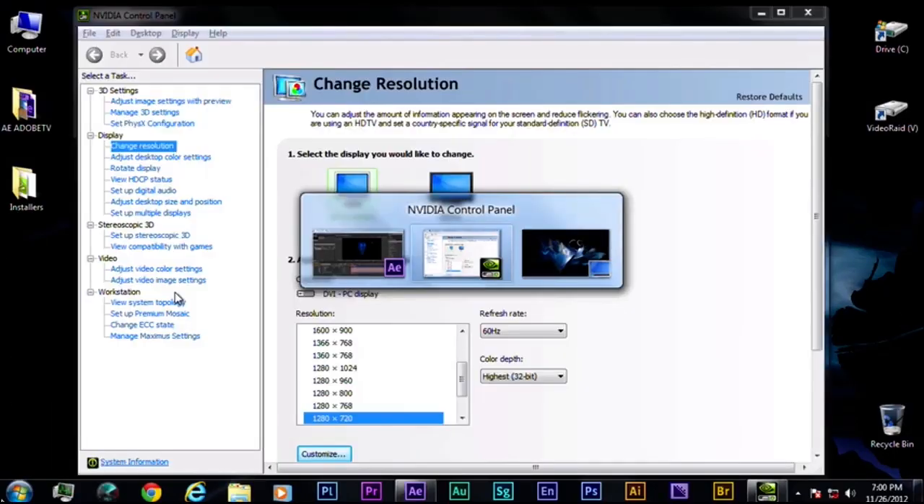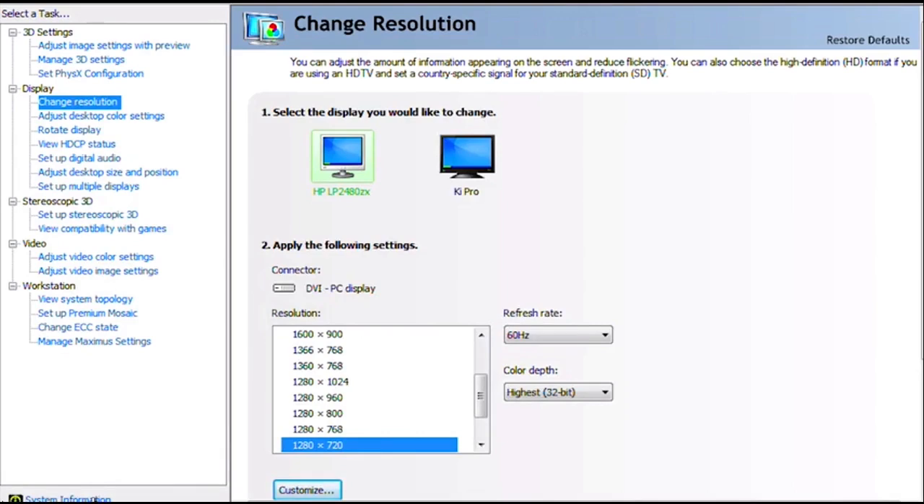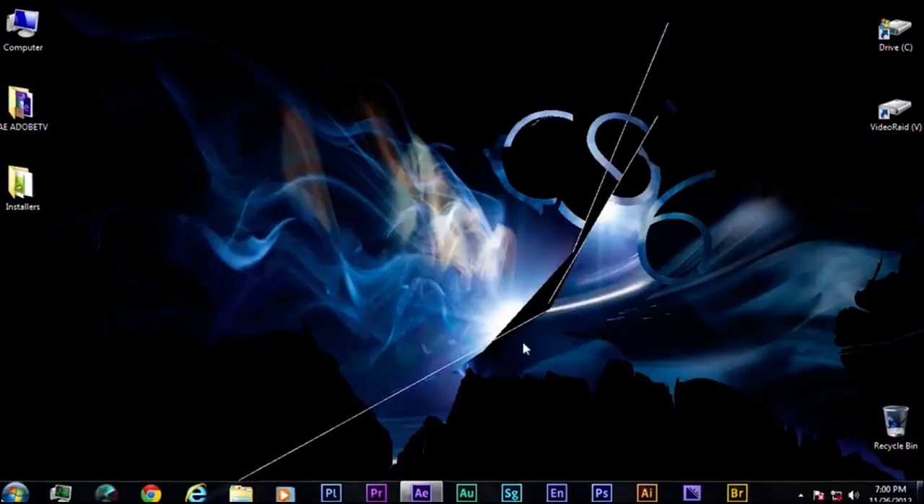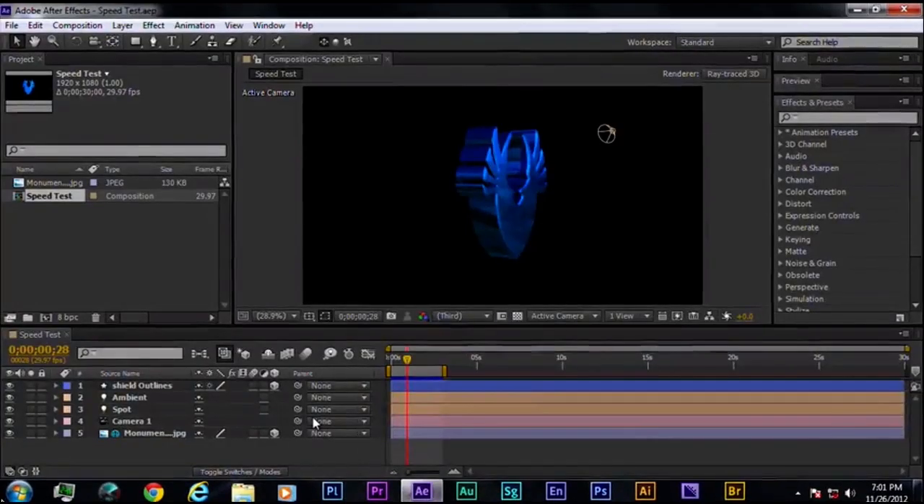Let's install the Tesla board back in and show you some extreme performance. Now that the Tesla board is installed, I'll bring up the NVIDIA utility to show what's in the machine. Going to System Information, you'll notice it shows me the Quadro 5000 board plus the Tesla C2075. Again, this is what makes up an NVIDIA Maximus system. This machine is ready to go. Let me jump back into After Effects and take a look at what it actually sees.